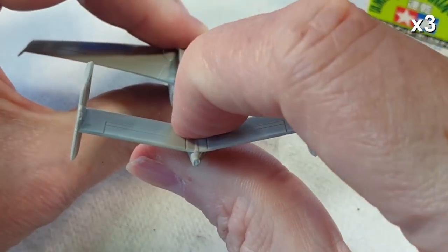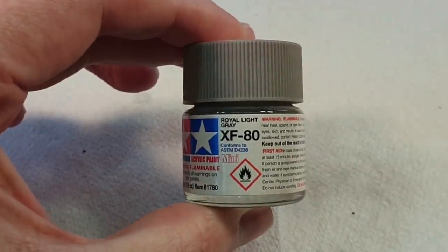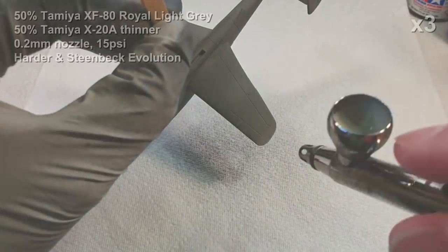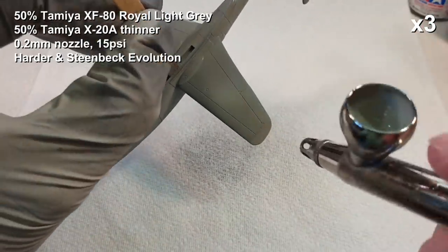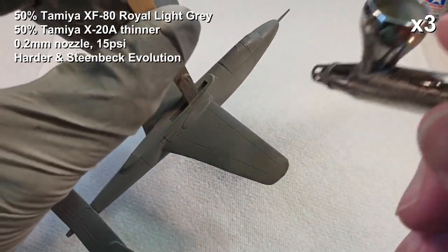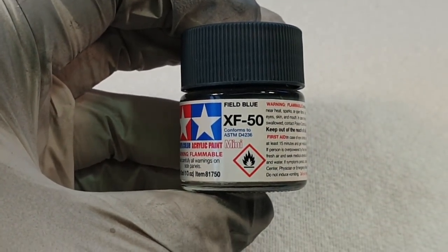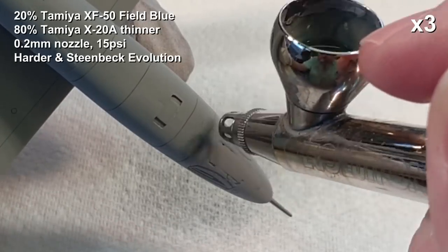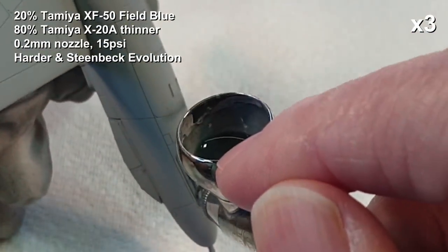Assembly is pretty much done. I'm not fitting the engine until the very end as it's easier to paint the two parts separately and put them together afterwards. We give the whole thing a base coat of Royal Light Gray first — slightly different from what I did with the Me 262. Then I go over the panel lines with Field Blue in a very thin mix, roughly a 20:80 ratio, just to create some shadow lines.